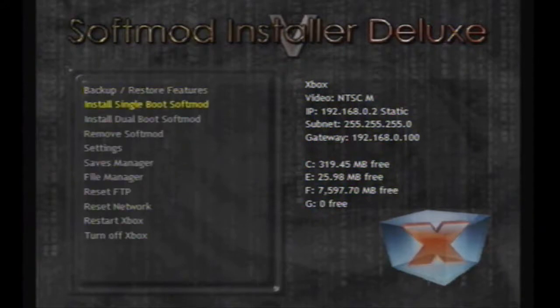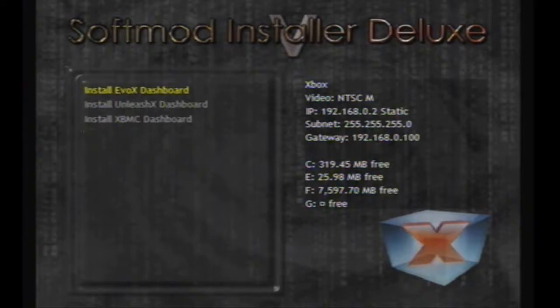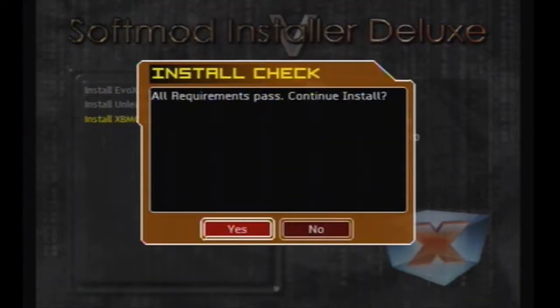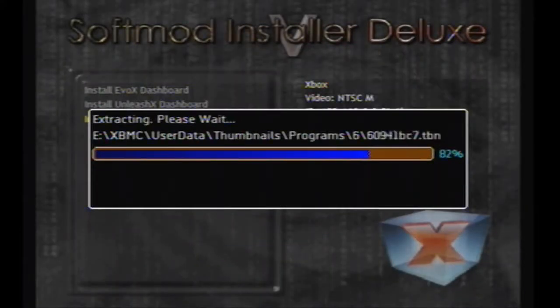Return to the previous menu and navigate to Install Single Boot Soft Mod. Select Standard, navigate to XBMC Dashboard, click Yes, click OK. All requirements pass — continue install, click Yes, and now be patient, this can take a few minutes.